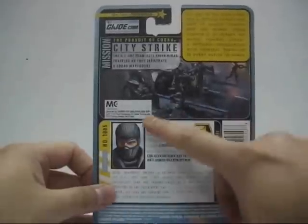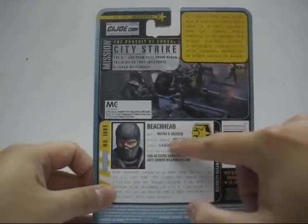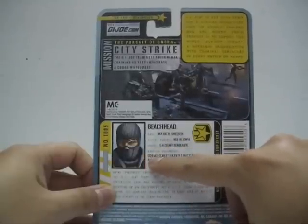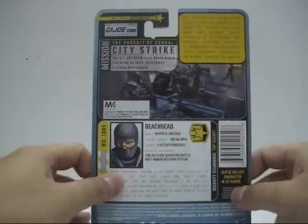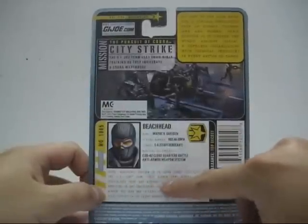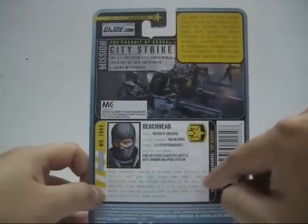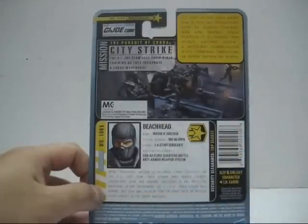At the bottom, the file card states Beach Head, name Wayne R. Sneeden, serial number 902-46-SW-14, grade E-6, Staff Sergeant. Mission Equipment: CQB-A2, Close Quarters Battle, and the Armour Weapon System. Wayne Beach Head Sneeden is an urban combat specialist on the G.I. Joe team. This former Army Ranger carries specialised gear and weapons, including a gas mask for breathing in any environment, a U.P.R. — Urban Plasma Rail Weapon — and his gear and training come in handy when he battles Cobra vipers in the Cobra Warehouse.